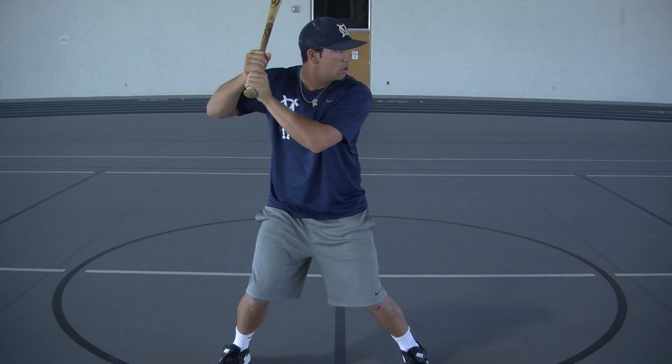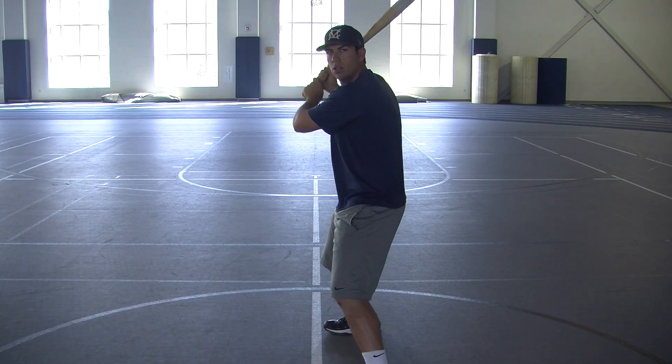Now we'll look at it in real time. He keeps his feet very balanced there. That helps with his shoulder width stance.